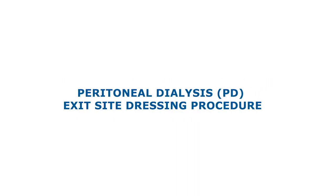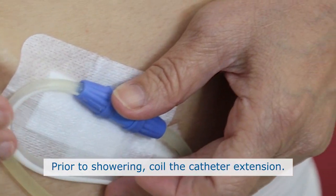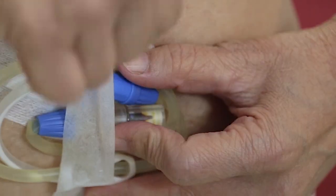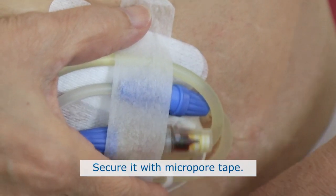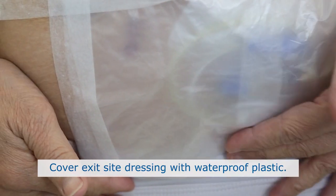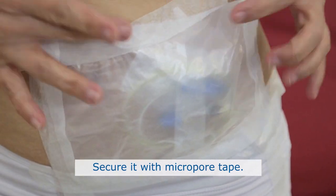Peritoneal Dialysis PD Exit Site Dressing Procedure. Step 1: Preparation before showering. Prior to showering, coil the catheter extension and secure it with micropore tape. Cover your exit site dressing with waterproof plastic and secure it with micropore tape.